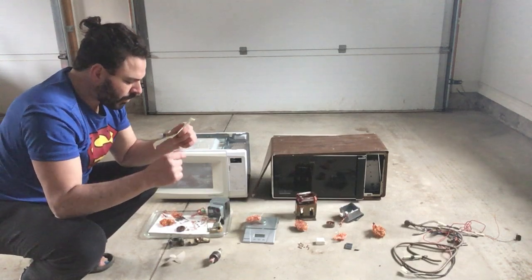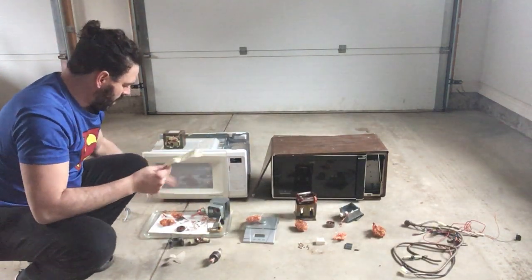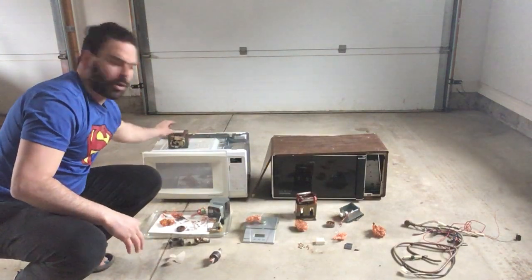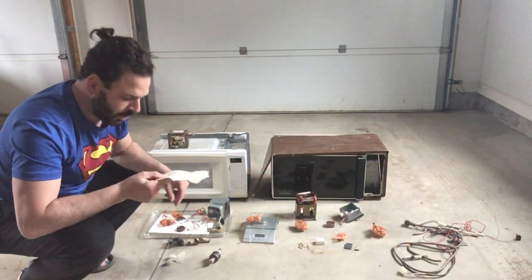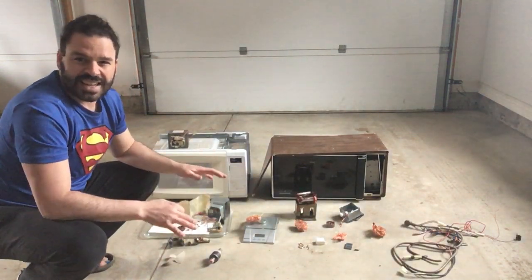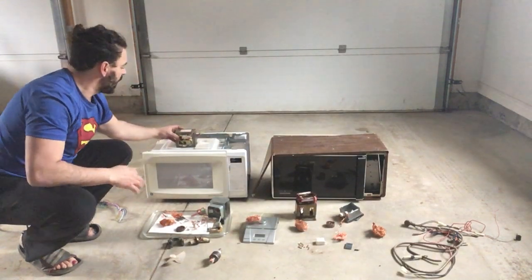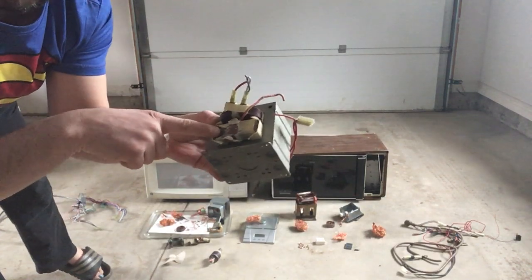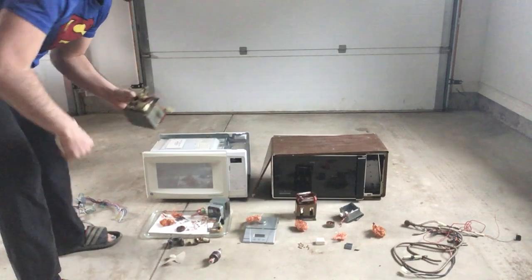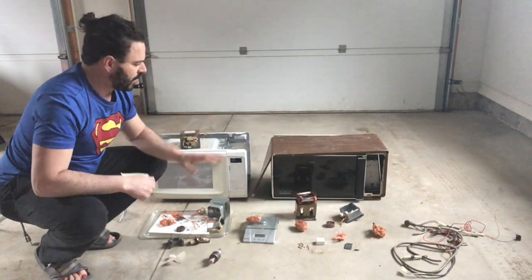The grand total of all copper from this newer model was almost half a pound, giving me $2.07. Now, if one of the transformer spools had been copper, that would bring me to almost three quarters of a pound — worth $3.10. So I cannot stress enough: do the scratch test, because I have found newer models with at least one copper coil. And getting $1.60 for the transformer as-is isn't bad either.